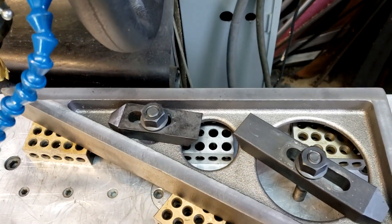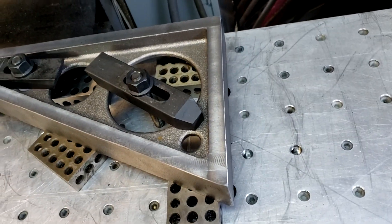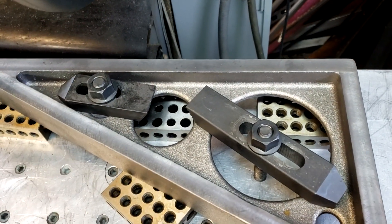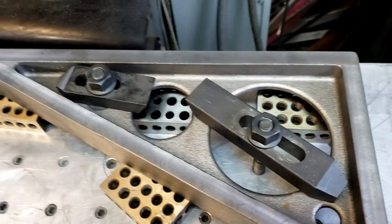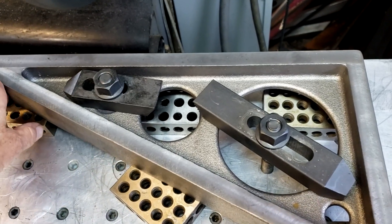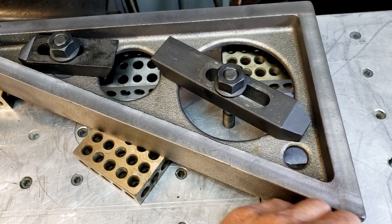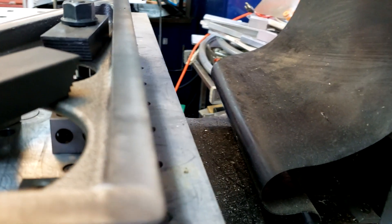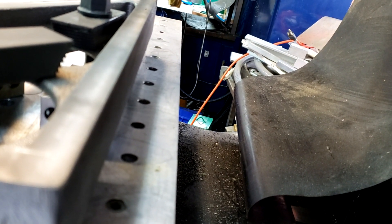Here's my setup for doing the edges. I've got it on 1-2-3 blocks. What I'm going to do is this edge here and this back edge here. Then I'm going to flip it so that this edge is parallel to the table and do that edge. I'm not going to try and machine this all the way around in one shot because this edge is not a critical angle. Hopefully that's going to work.